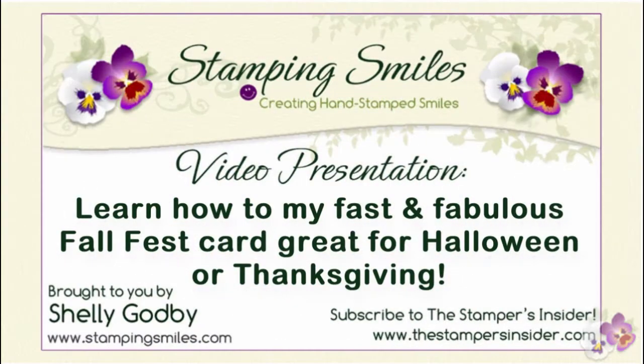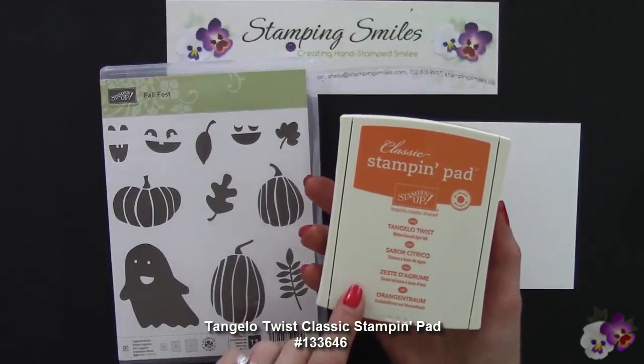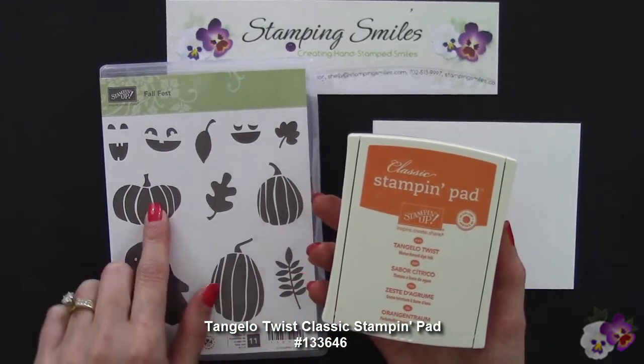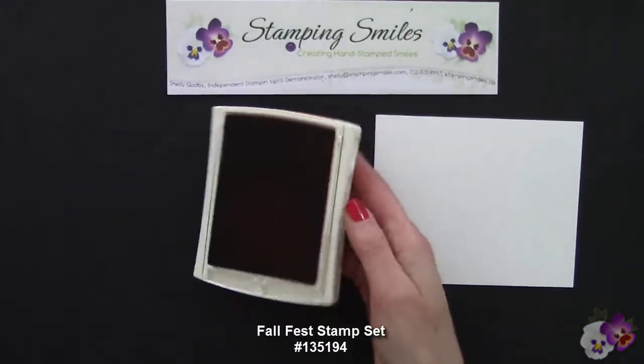Come and watch to see how I made my Fast and Fabulous Fall Fest card that you can use for Halloween or Thanksgiving. I'm using Tangelo Twist from the 2014-2016 In Colors to stamp this pumpkin for my Fast and Fabulous Fall Fest card.